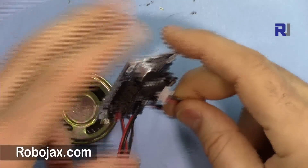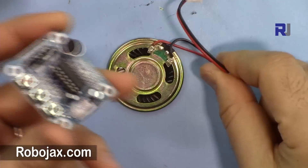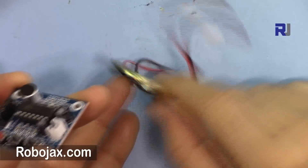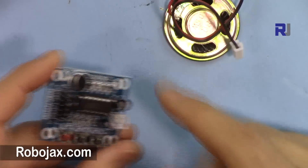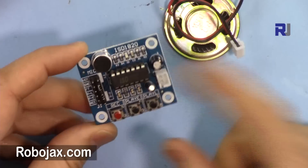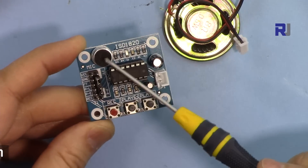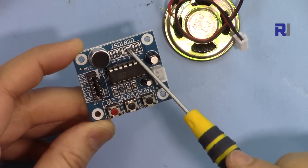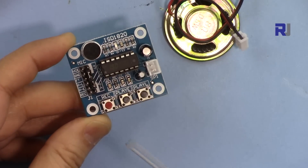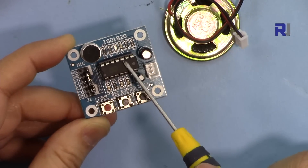This is the module, which has a connector for a 0.5-watt speaker. The module has a condenser microphone and the main chip is based on the ISD 1800 series. This chip has different variations for different recording durations, which I'm going to show in the datasheet.